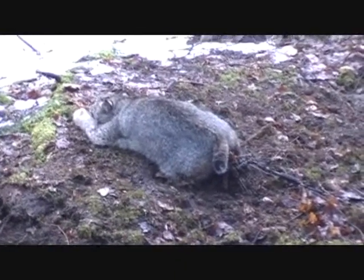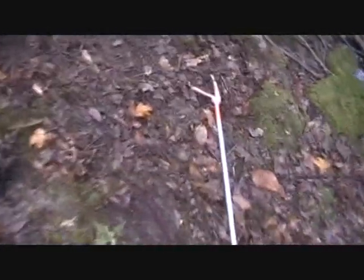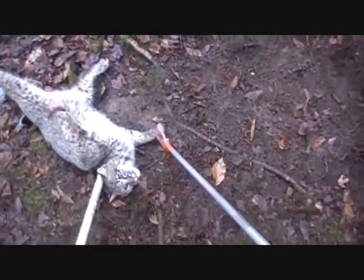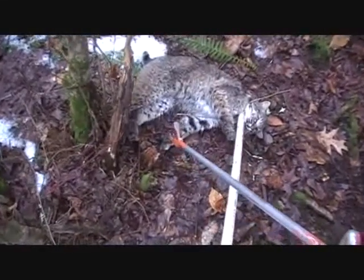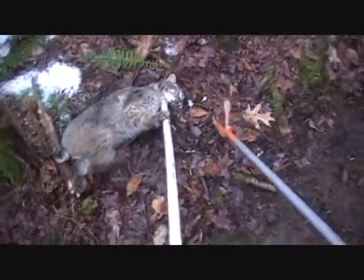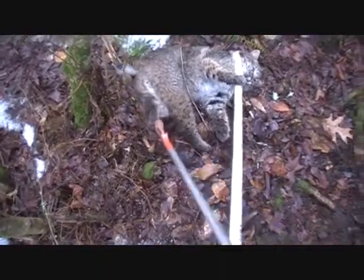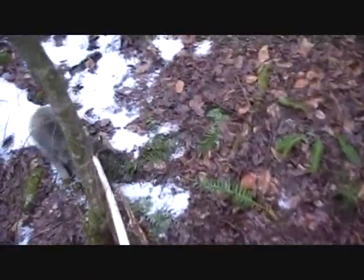Got a big bobcat from my spring hole set. How's that paw? I guess it's okay. Easy, easy — let's get these off. Hold still. There goes one — let's get this one off. Alright cat, ready? There you go. Ready? There you go.